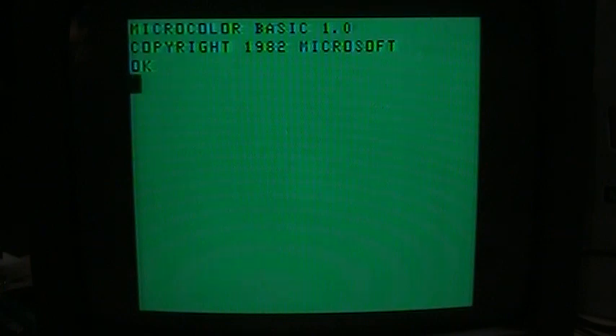You can enter lowercase from the keyboard and send it to the printer, and it'll print out in lowercase. On the screen, lowercase appears as inverse video uppercase. So unless you're printing it out on the printer that Radio Shack sold with this, it's not really useful for anything.